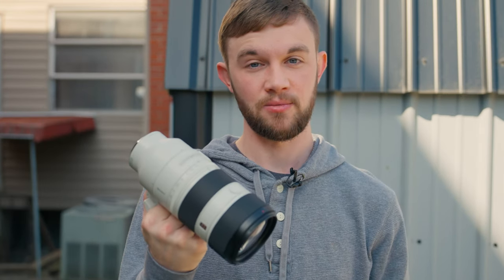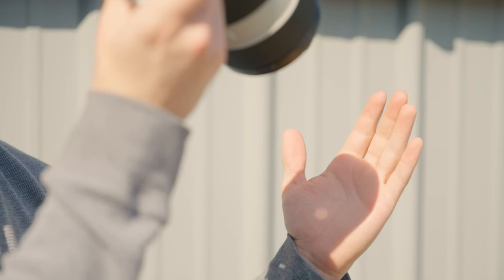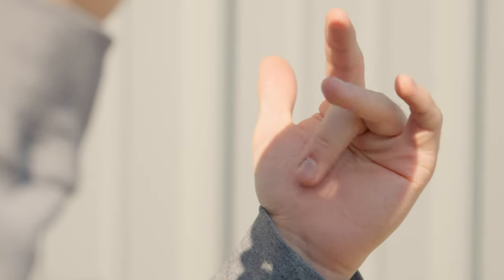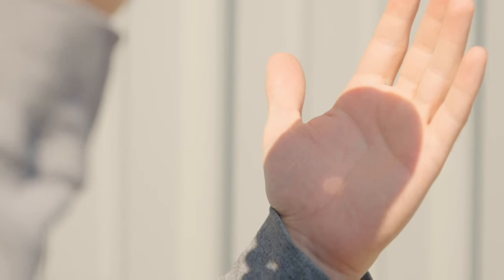If you've ever taken a magnifying glass and held it up to the sun, you'll know that it concentrates the light into a beam and burns a hole into whatever you're pointing it at if you hold it there long enough. Well, lenses will function the exact same way and burn a hole right through your sensor. I'm holding the lens right up to the sun — you can see this little dot right here. That's what it'll do to your sensor. I don't want to hold that there too long because I don't want to burn a hole in my hand.